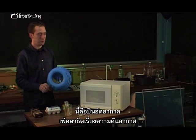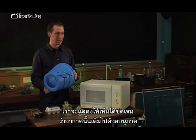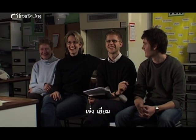This is the air gun to demonstrate air pressure — to demonstrate absolutely beautifully that air is made up of particles.